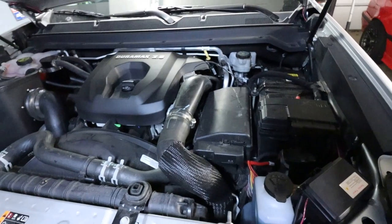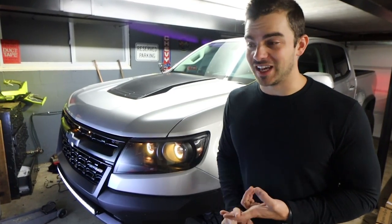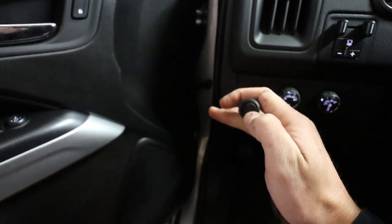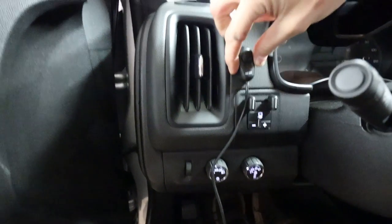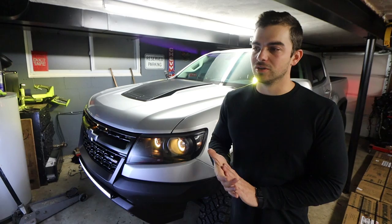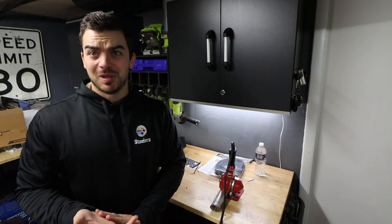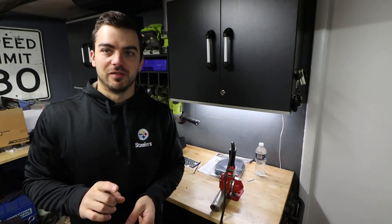Using a switch panel is so much easier and better than wiring up individual switches and relays, finding places to mount all those things, with different buttons and colors everywhere. In this video, I'm going to show you how to do that. I'm going to link everything that I use and show you the end result, which I'm super happy with.